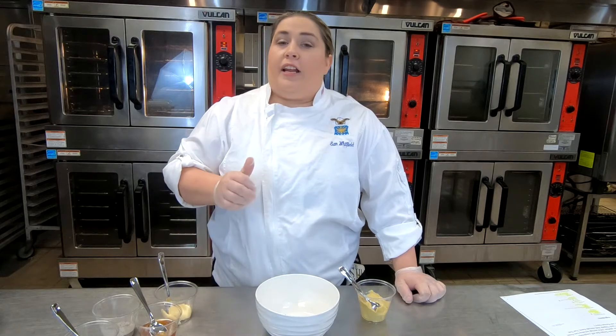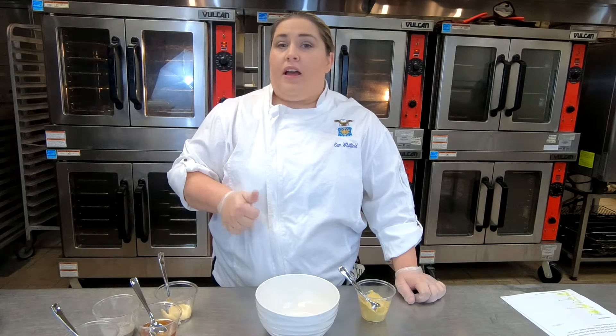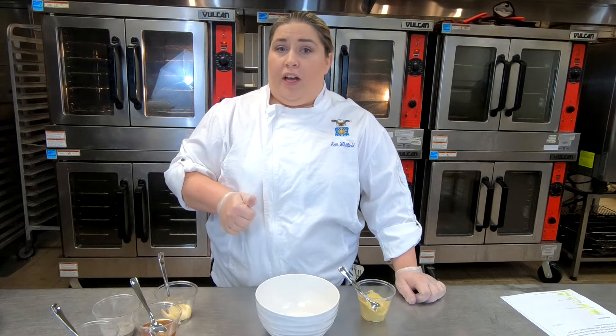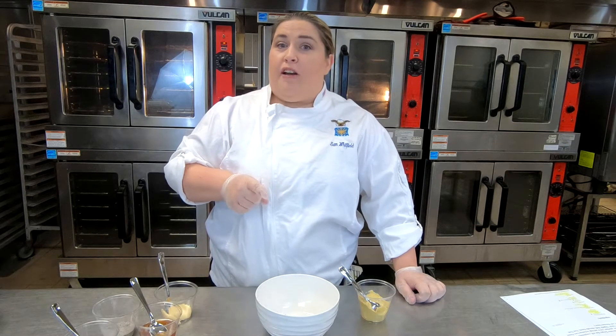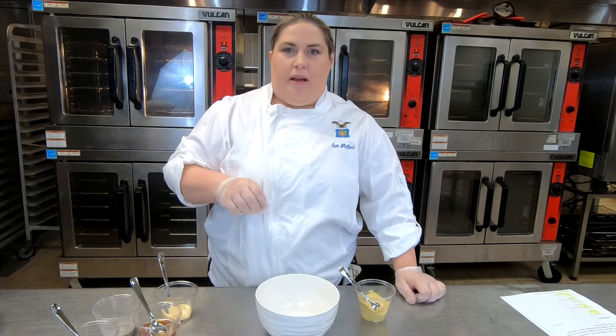First off, we're going to start off with a homemade honey mustard sauce. You're going to need half a cup of Dijon mustard, half a cup of honey, two tablespoons of mayonnaise, one tablespoon of fresh lemon juice, and salt and pepper for seasoning.